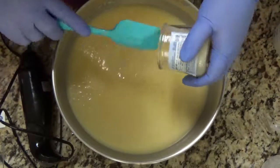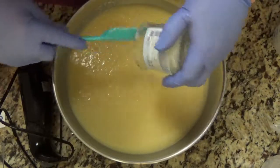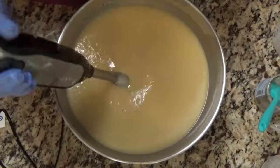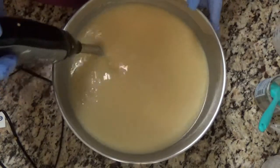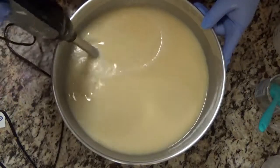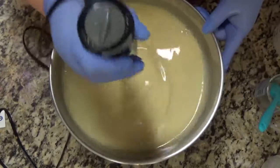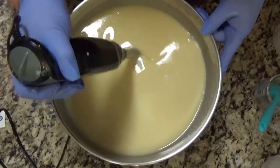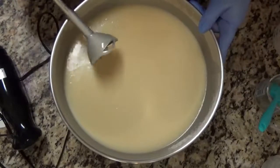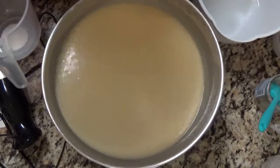I'm just going to go ahead and dump it. Hopefully it's going to be fine. I've not used this particular one before, but I don't think I read anything bad about it. And in my fragrance oil I have my kaolin clay for my batch, and I let that soak for a while while I'm getting everything ready before I dump it in, so that the kaolin has a chance to absorb some of the smell. It's just a lot of very light trace.